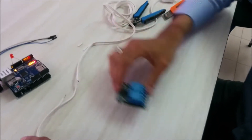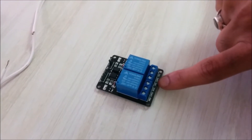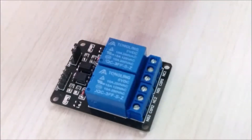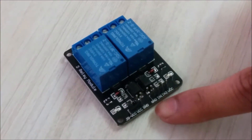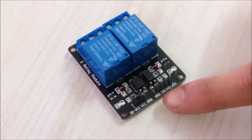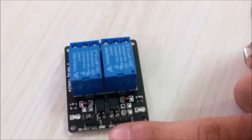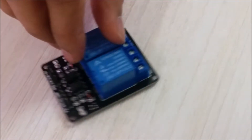This is our relay module. On it we can see NO1, COM1, NC1 — that is for relay one — and NO2, COM2, NC2 — that is for relay two. On the other side we have GND, IN1, IN2, and VCC. These are four pins. We will be using GND, IN1, and VCC, which is 5V, since we are using relay one.